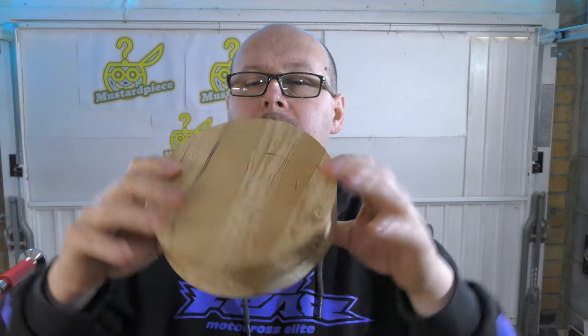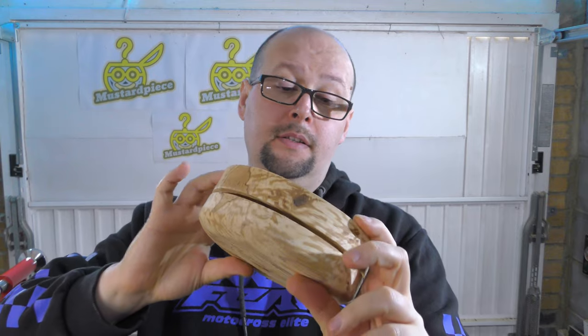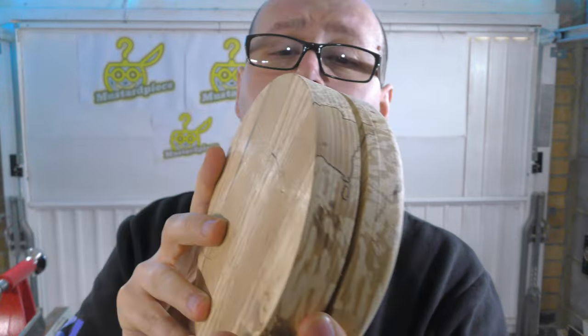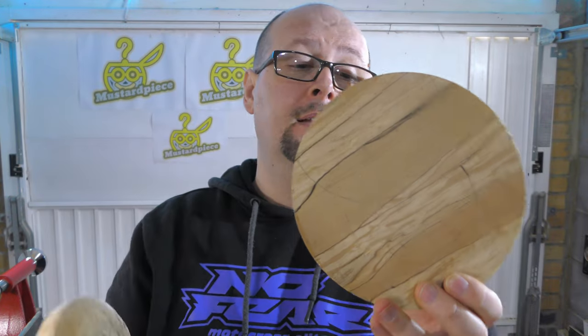We are going to use this piece of spalted beech — really nice grain — to make something out of this. We will make some kind of fancy box. Fancy is the word that you have to watch for. So let's get to it.